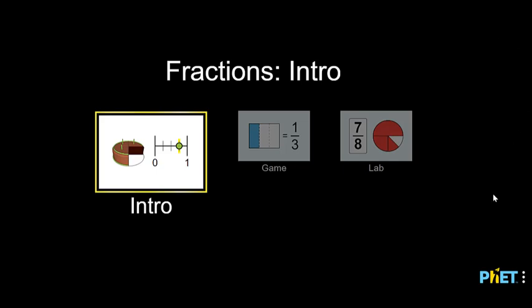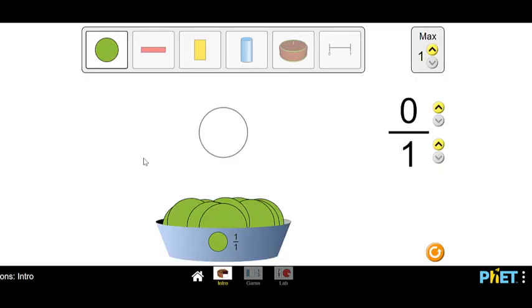First thing we're going to do is practice with the intro. You'll see I have a basket of circles down here and I have a fraction over here, and right now it looks like zero out of one — one in the denominator and zero on top. I have just a circle, so that number means my denominator and the colors are my numerator. Right now I have zero colors but I have one whole circle.